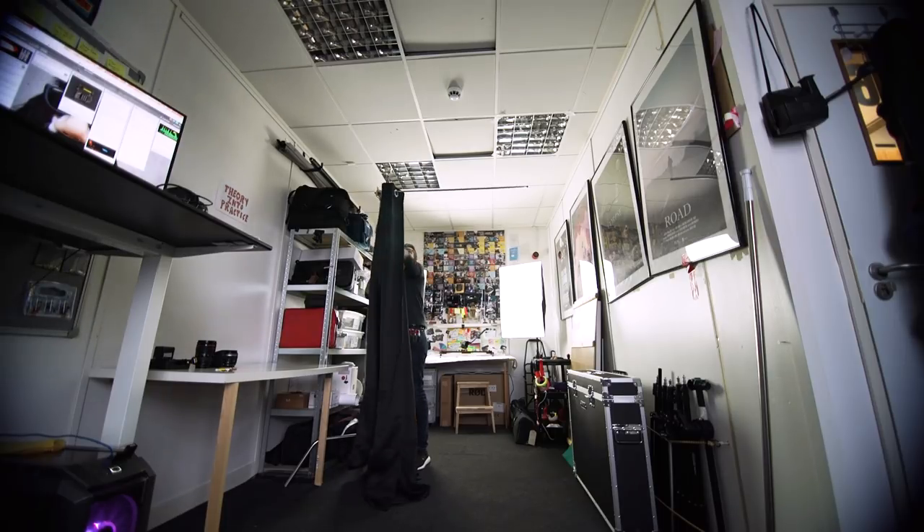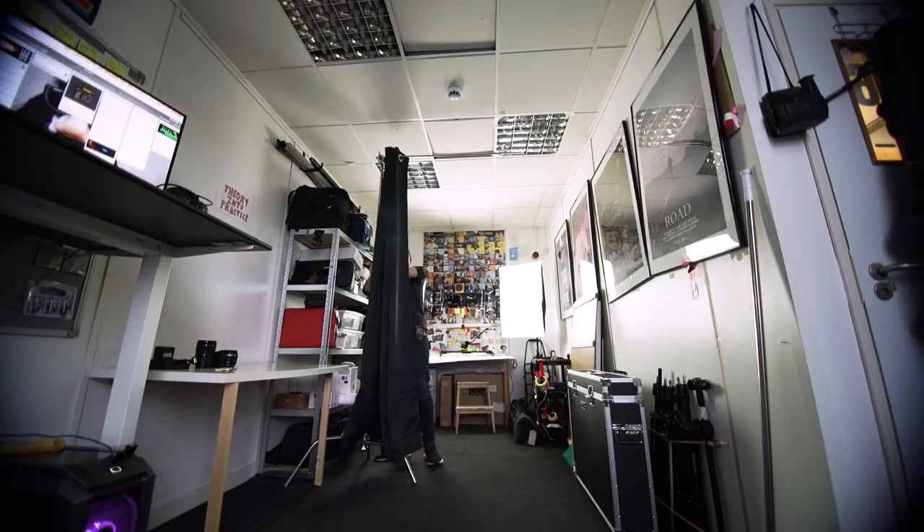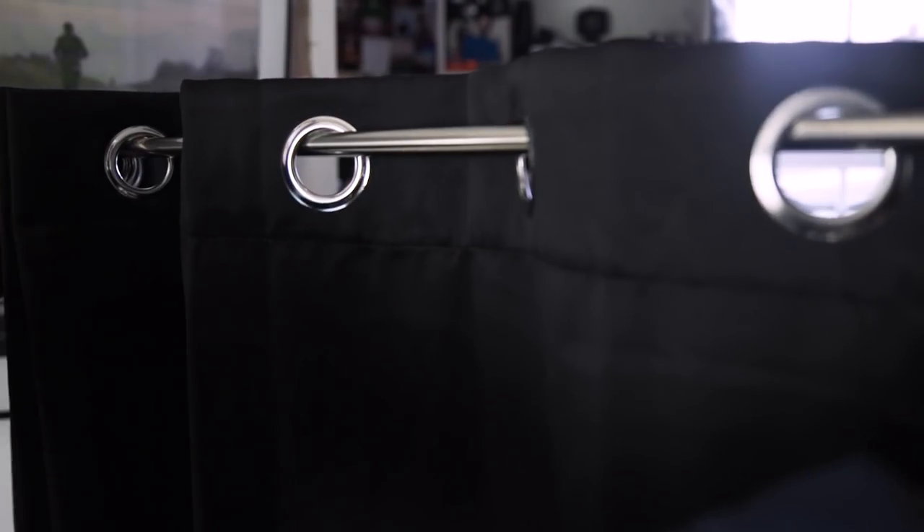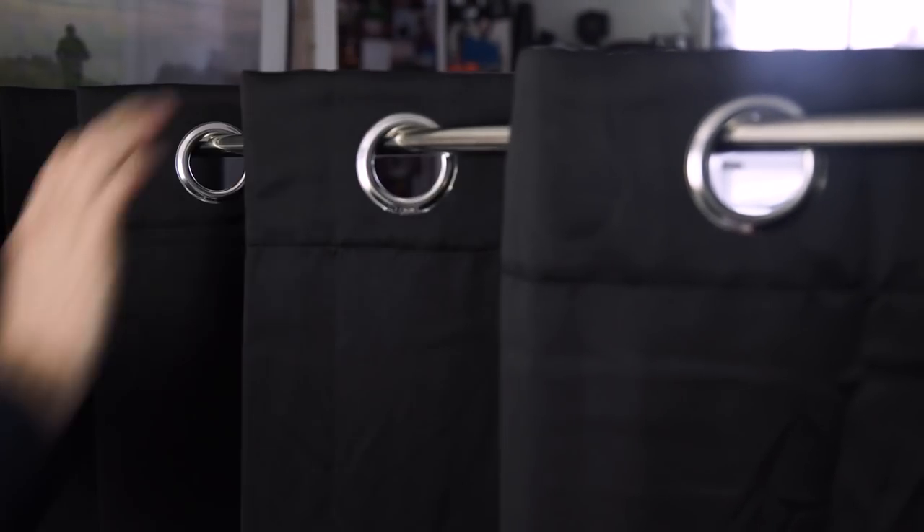We've added links to the ones we bought in the description below, along with the other pieces of grip equipment we used like C-stands and clips. The blackout curtains we use are just standard blackout curtains you buy for your home, so check your local home store or eBay — someone might be getting rid of some old blackout curtains you can have.